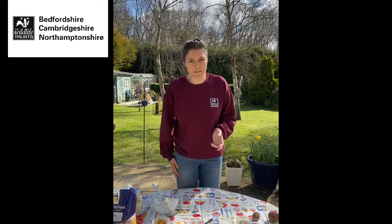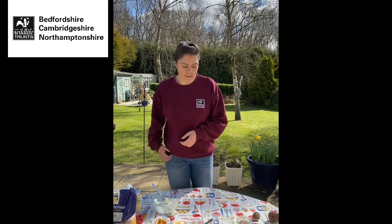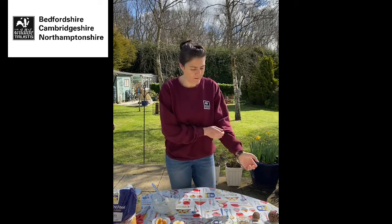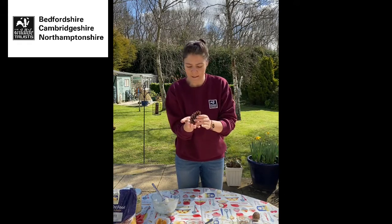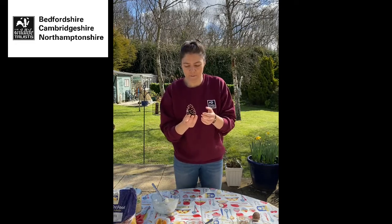A lot of us are stuck at home at the moment, so I'm going to try and make a bird feeder using what you might already have lying around in your house or garden. So first of all we need a base for our bird feeder. My favourite thing to use is pine cones — I found them when I was on my daily walk yesterday. Pine cones are pretty amazing; they're really good for lots of things including crafts, but they're actually the seed of a pine tree.